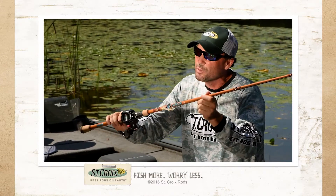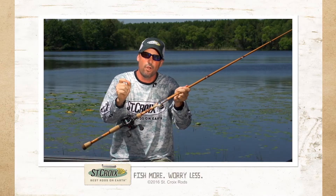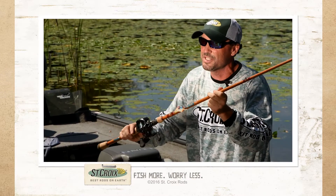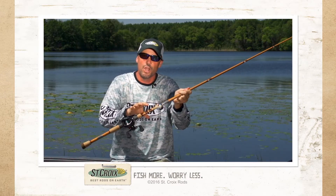In Legend Glass, what's absolutely amazing and never been done before, is a proprietary technology by St. Croix called Integrated Polycurve, or IPC. Please research this on our website. It's been a game changer with our carbon fiber rods and it's no different here.